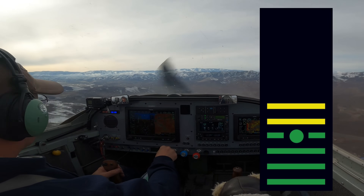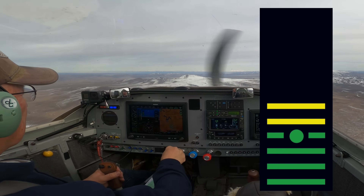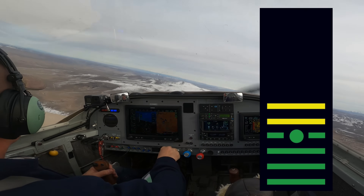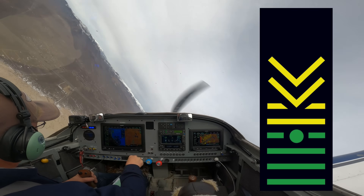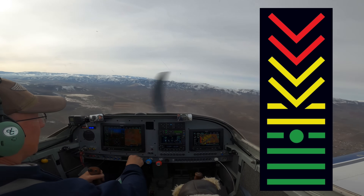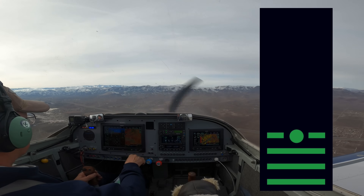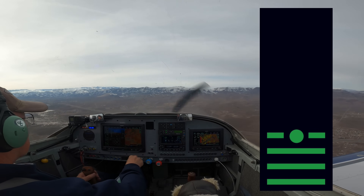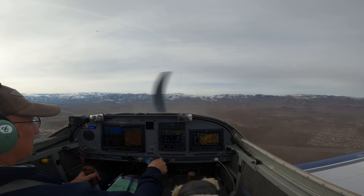We'll do that once more. There's the stall and we'll recover. And if we do it in a steeper turn we'll do an accelerated stall. There we go — it rolls out on itself. That one was at about 80-something. You can see that stall speed varies with G loading, which can be simulated with a turn, and the angle of attack still comes in and does its thing for us.